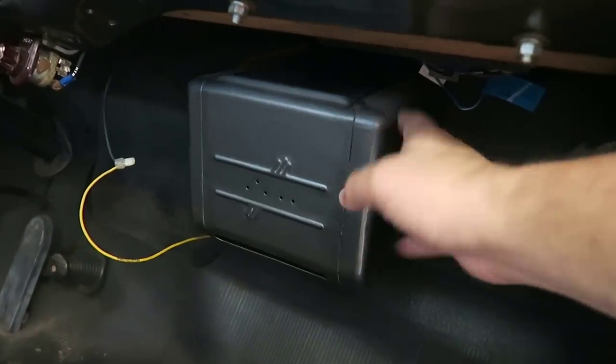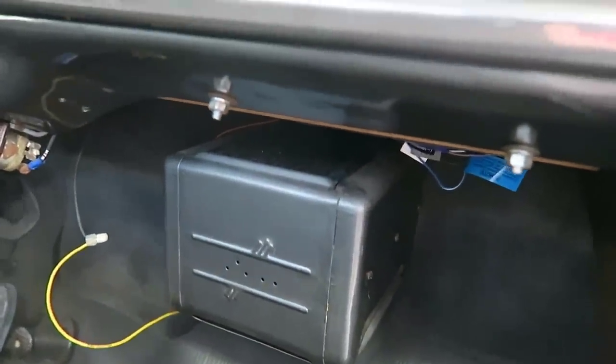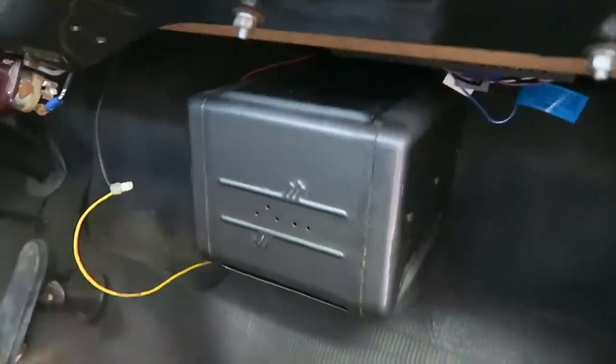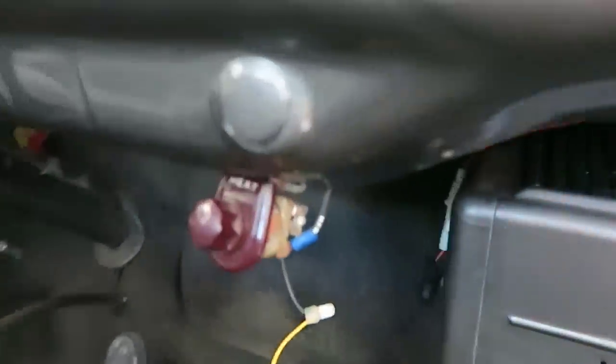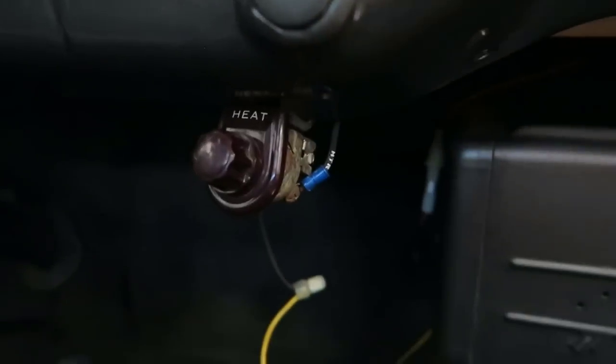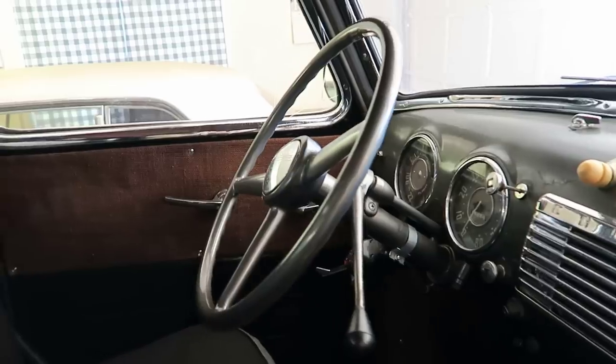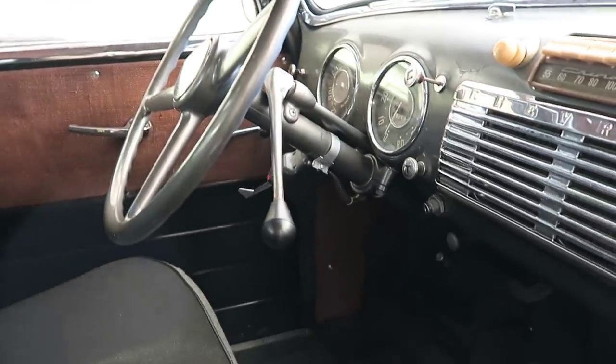This right here is a heater — in 1952 a heater was optional, but whoever bought this truck decided they couldn't live without one. This is the knob that turns it on and off. Here's another view of the steering wheel from this side and the instrument panel.